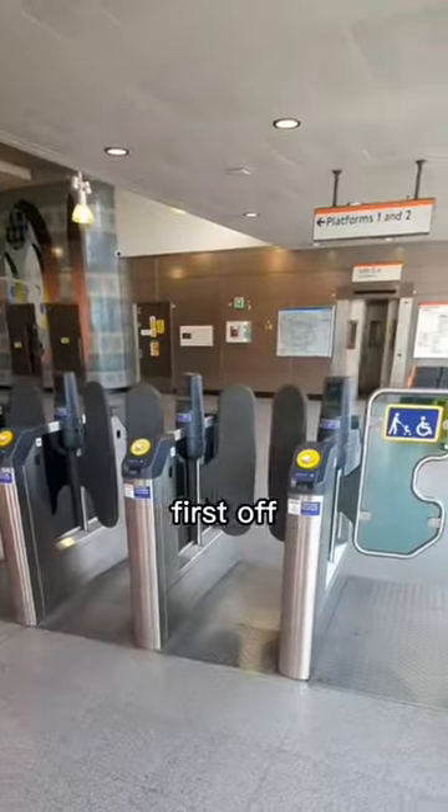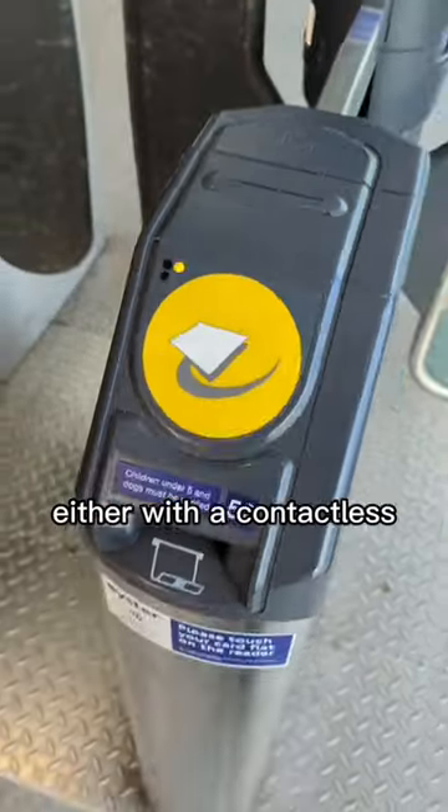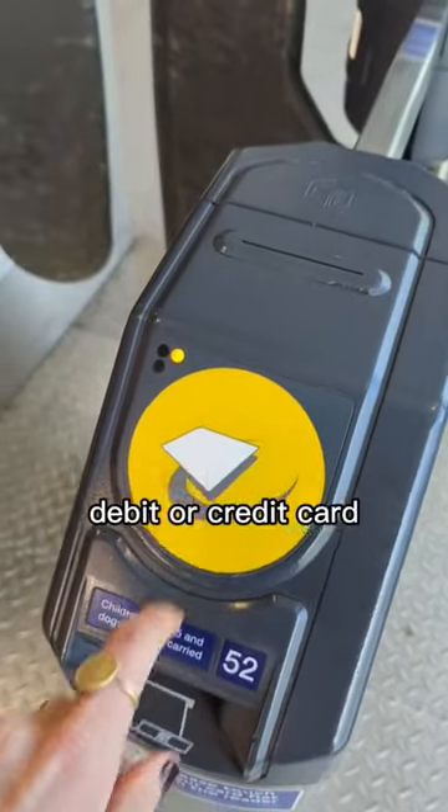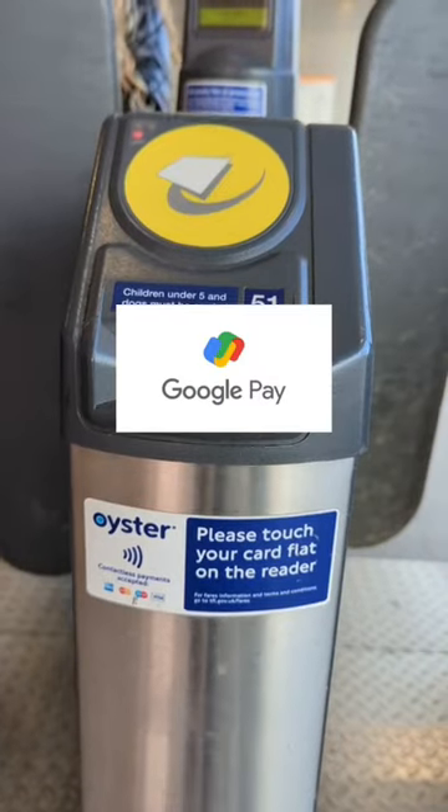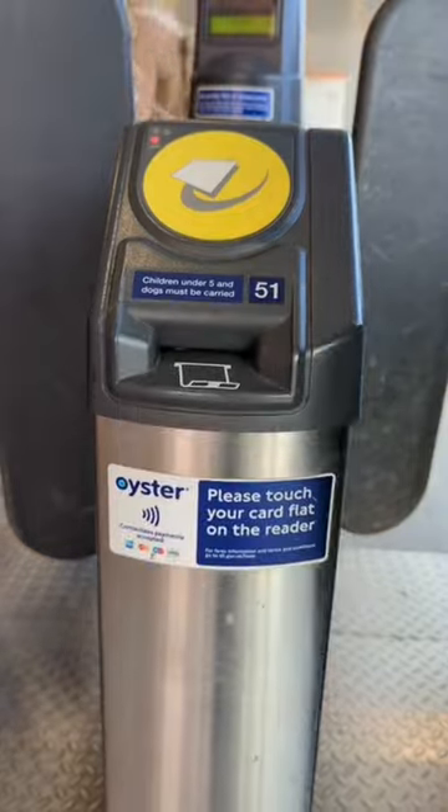London tourists, stop buying Oyster Cards — I'm going to tell you why. First off, there are two easier ways to pay: either with a contactless debit or credit card — they have three curved lines on them if they have this feature — or by Google or Apple Pay via your smartphone or smartwatch.